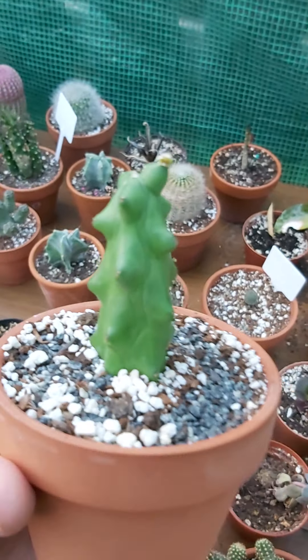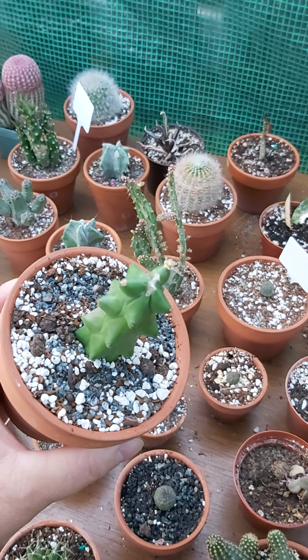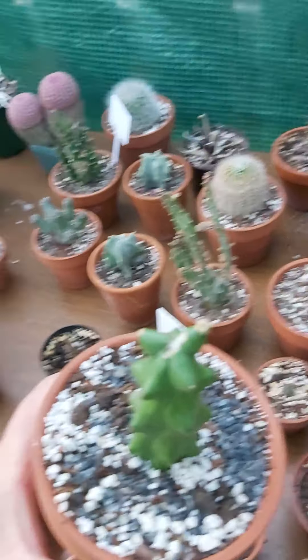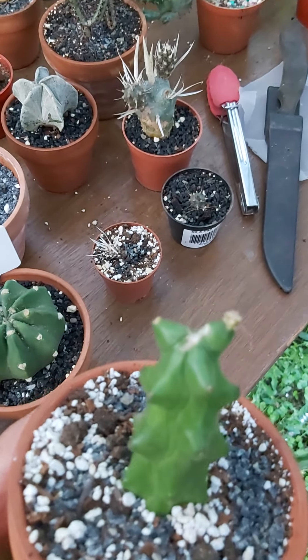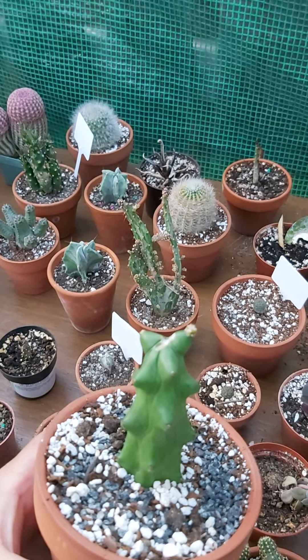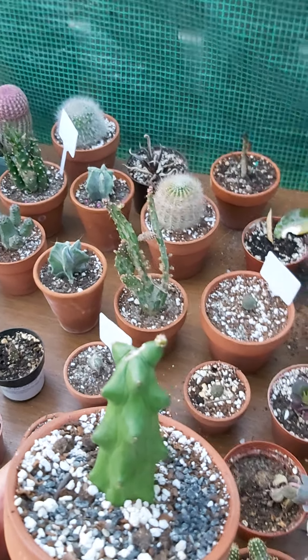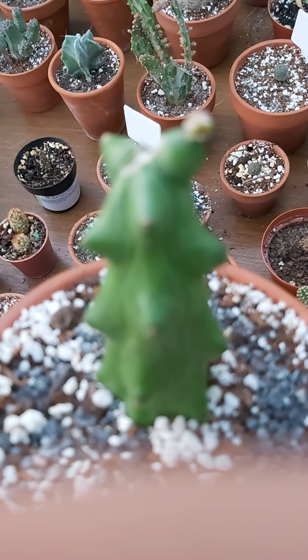This one was the first one I got. When it arrived, somebody had nipped the top of it, which kind of sucks. But it works out in my favor because what it does is it forces the plant to send out new shoots. Trying to do this with a phone with one hand is a pain in the ass.